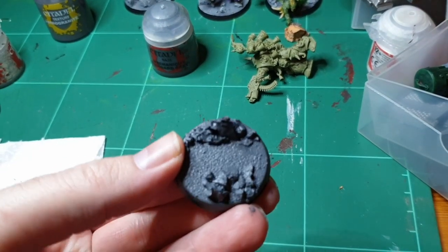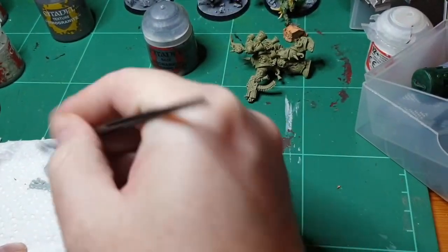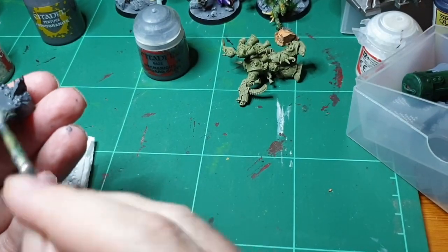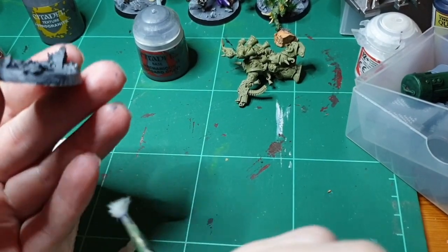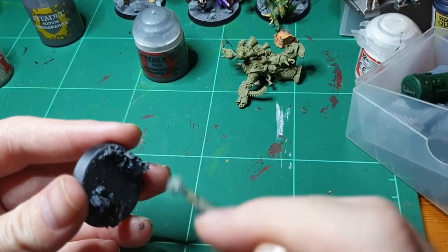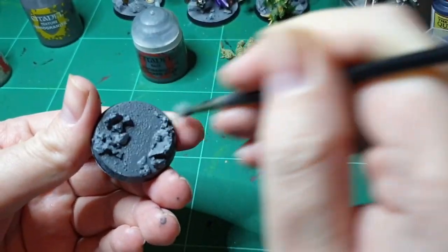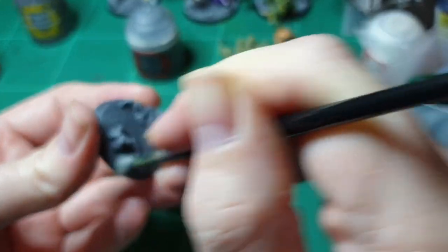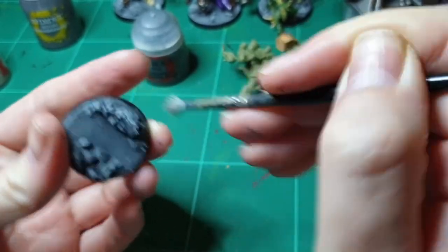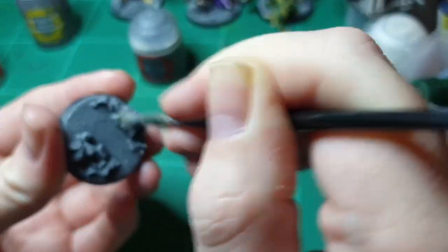And finally, we're going to dry brush this with Celestra Grey base. I use this — probably my basing brush — and I'll use it for everything. You can dry brush quite heavily because it's only a base and you want it to have a good effect. Check on the side — if that's too much, just do it on the side so you can tell how much it's going to put on. Starting at the top, do the edges. I'm rushing this because it is just a quick and basic way of doing a quick base.